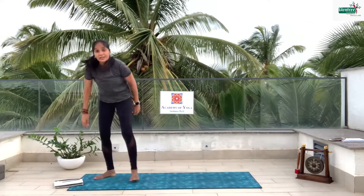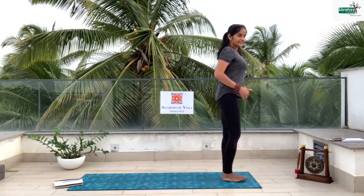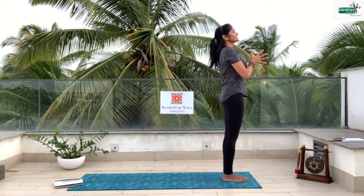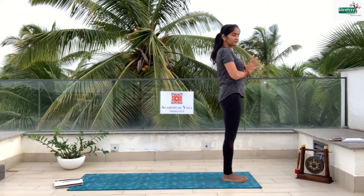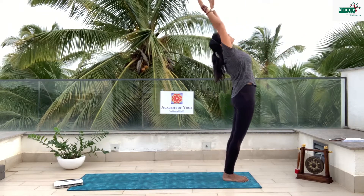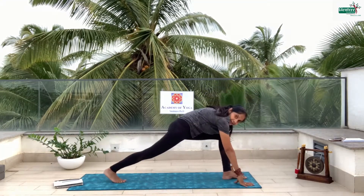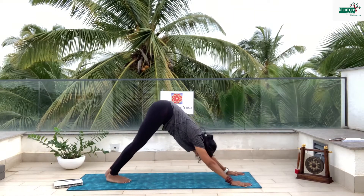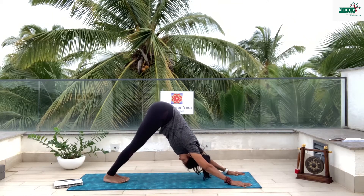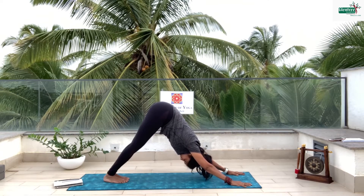Now we are going to go for something called sun salutation. Come in front of the mat. Look at the beautiful sun rays falling on your face, give a beautiful nice smile. Take a deep inhale, bring both palms together in front of your chest, stand still. Breathe in and breathe out. Inhale, raise your arms up and look up. Exhale. Inhale, right leg back. Exhale, take the other leg back and we are going to something called adho mukha — your body looks like a beautiful mountain, head inside. Stay there, 5, 4, 3, 2, 1.